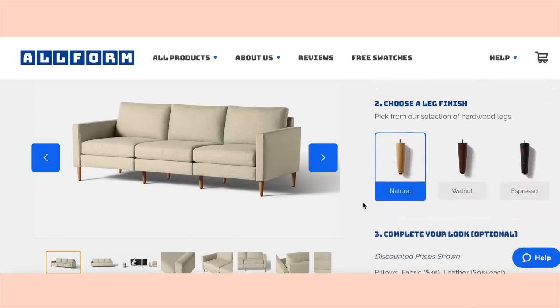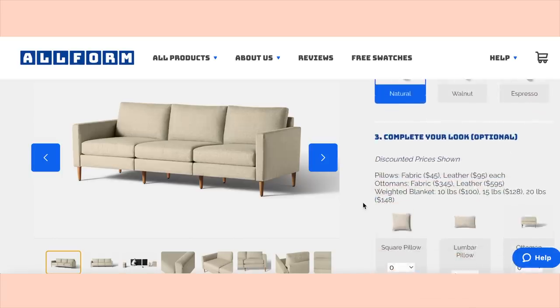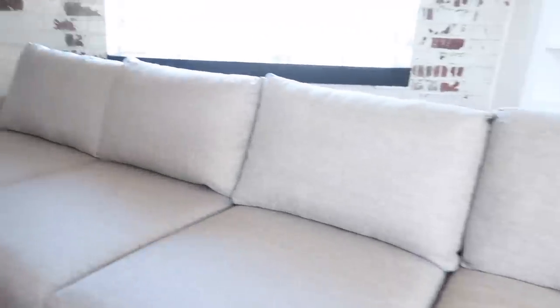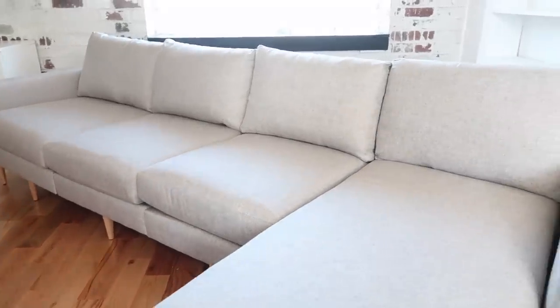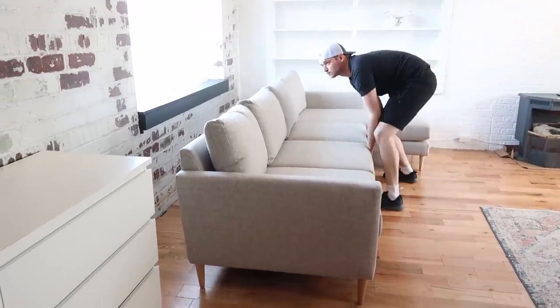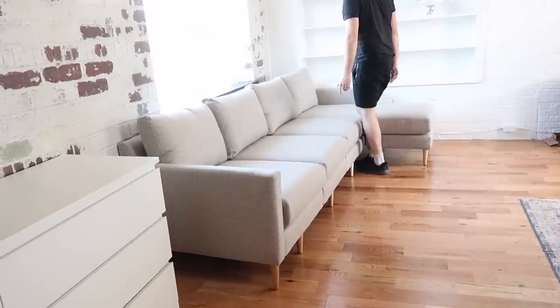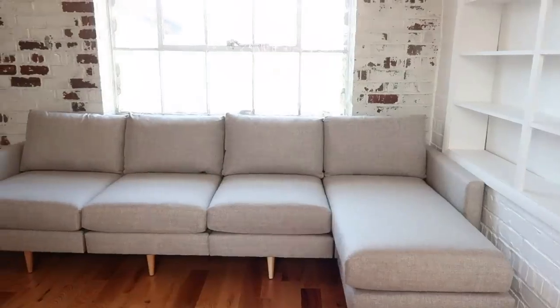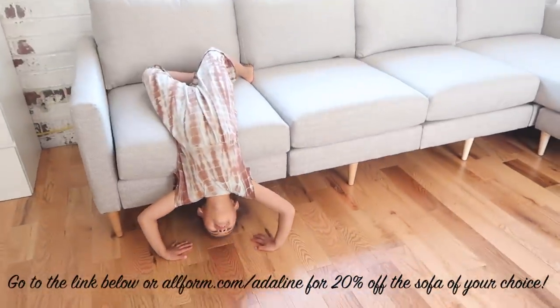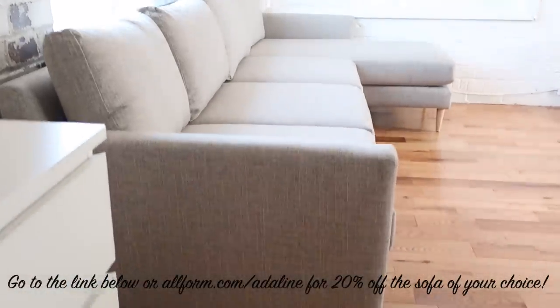As a mom and a pet owner, another feature I appreciate is that the covers on the back cushions and seat cushions are removable, so if you have a mess to clean up, it's simple to accomplish. They have a promise of a 100-day relaxation trial and 100% free fast delivery. I love my Allform sofa — if you're looking for some new seating, check out Allform. Visit the link below or go to allform.com/adeline for 20% off the sofa of your choice.